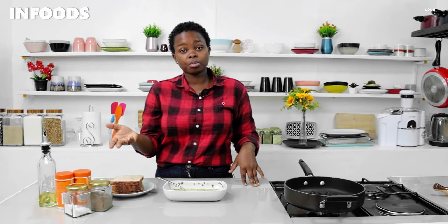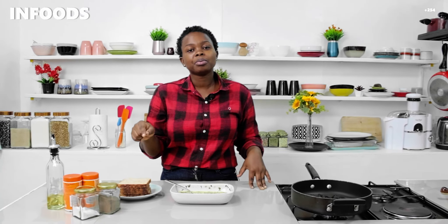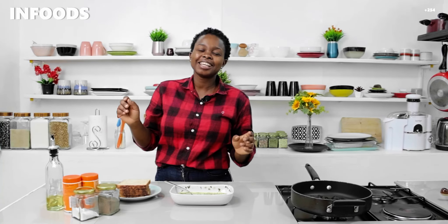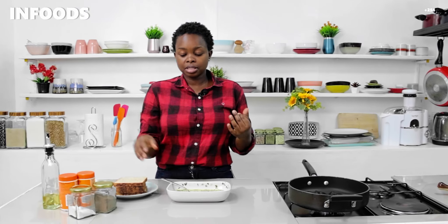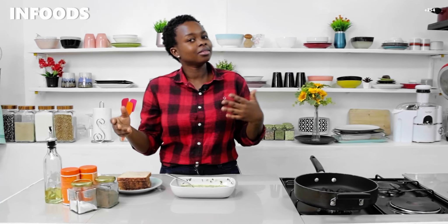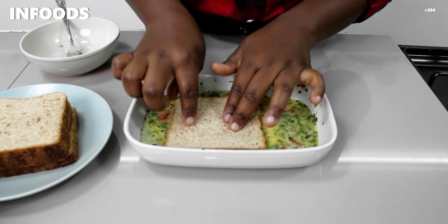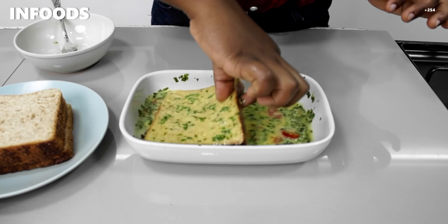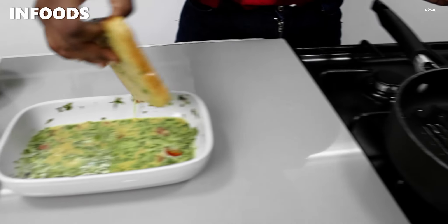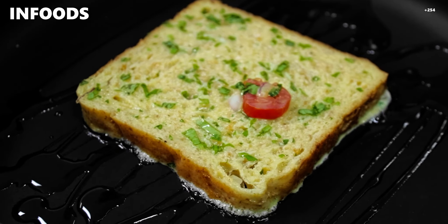I have four slices of bread. Because it's for about two people — two slices each — I'm going to be making four slices. Once my pan is hot, I'm going to pick my bread, dunk it in the egg mixture, and place it in the pan. Then I'll add a few slices of cherry tomatoes on top.